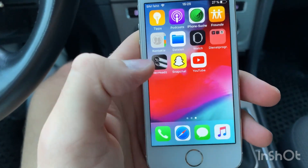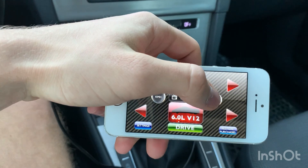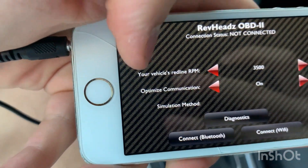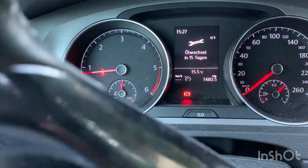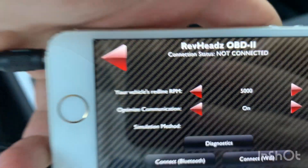Then you can open the app and you see there's a button for OBD — press it and check your vehicle's RPM. The red indicator starts at 5000, so put in 5000.